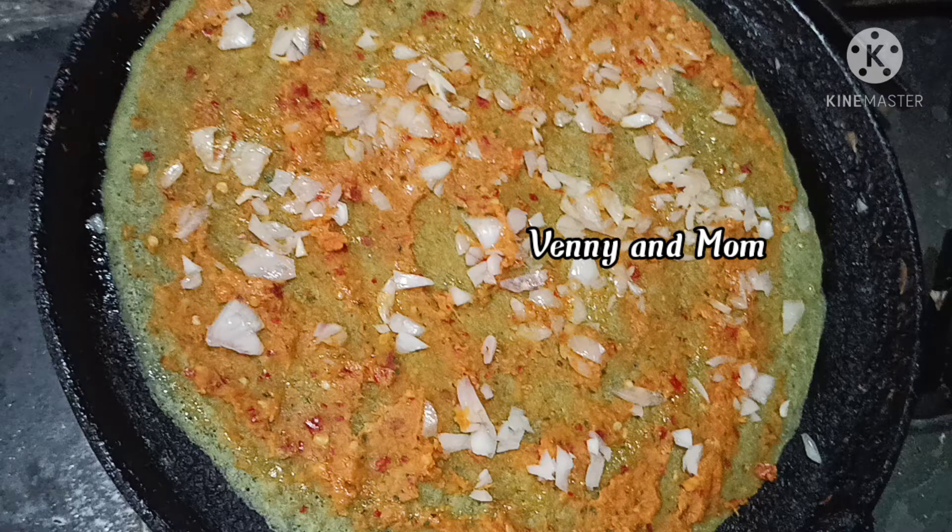Hi everyone, welcome back to our channel. I am Crispy Onion Pesar.